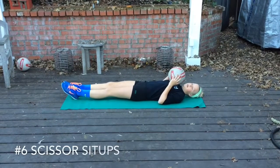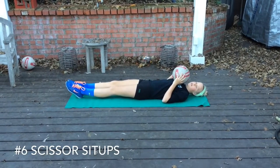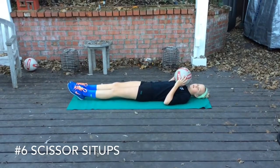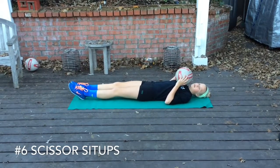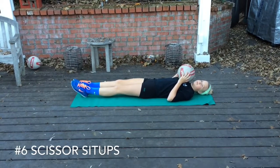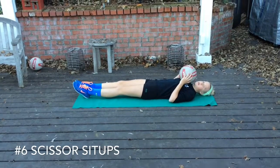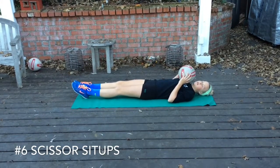Next is going to be the scissors leg sit-ups or extended leg sit-ups — a lot of different names for this exercise. Pretty hard. You're going to get your legs up into like a number two position, and then as you pull a leg up towards your head, you're going to do a sit-up and touch the ball to your foot. Lane will show you how to do it.